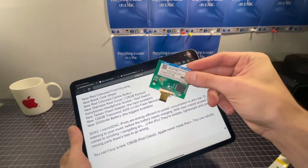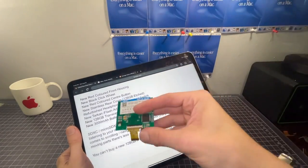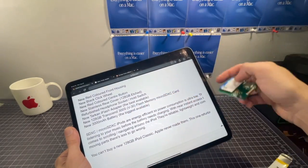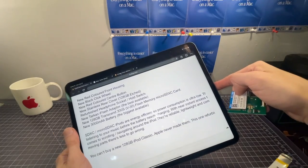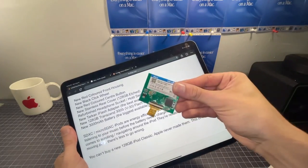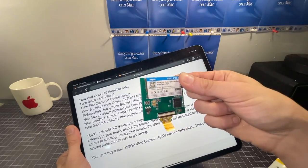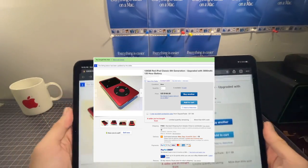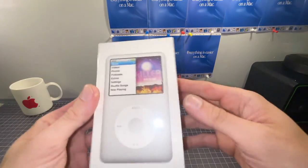Anyway, I bought this because I was curious if it actually comes with an iFlash adapter and a specific Transcend 128 gig V30 micro SD card, or one of these generic alternatives, which I'll look at in a future video. So we're going to unbox this thing, take it apart, and see what's inside.